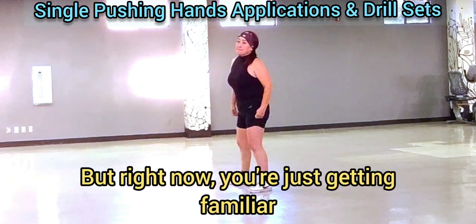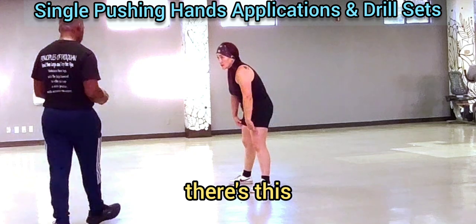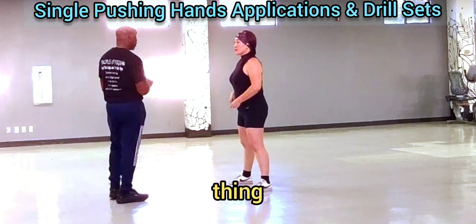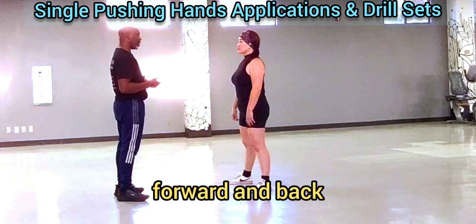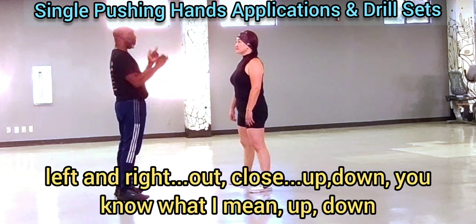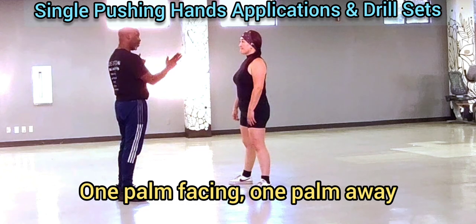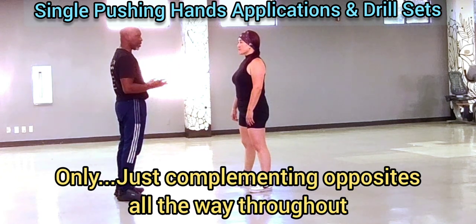Right now you're just getting familiar with the tent. So there's this thing — begin and end, forward and back, left and right, out and closed, up and down. I'm facing, I'm away. I'm just complementing opposites all the way throughout.